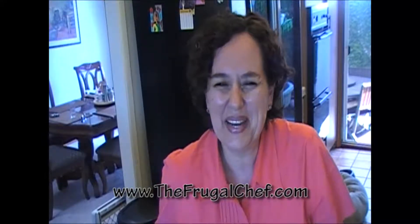Hi, it's Marianne, The Frugal Chef. Let's make baked ziti. Gracie asked me for this, so Graciela, here you go. I hope you like it. It's a very easy recipe, really, and it's so good. I had to get off my diet. It was worth it. Let's make this.